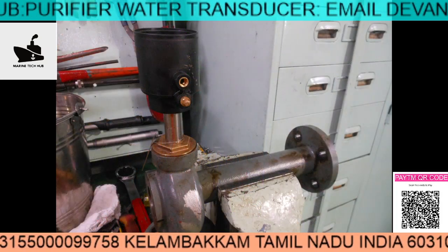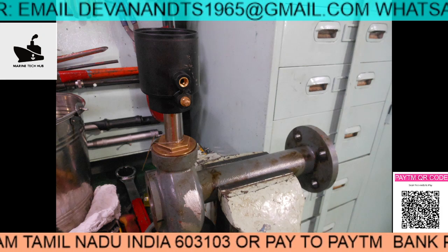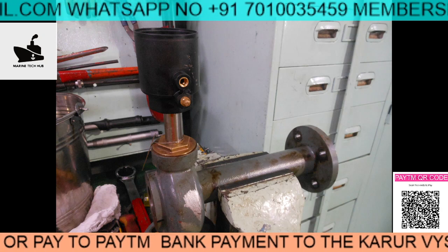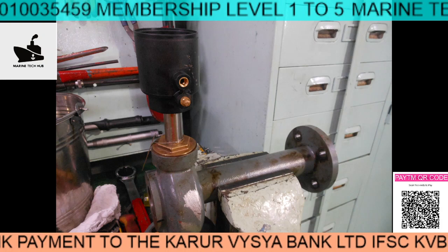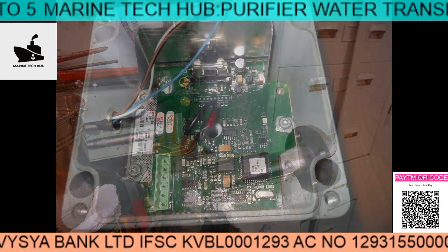I've put it on the vice and fixed this part here. The air connection comes here. When the capacitance value increases, the signal comes here, pneumatic air acts on it, and the electronic signal goes to the solenoid valve.